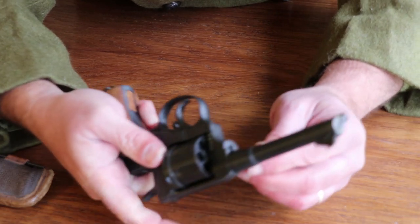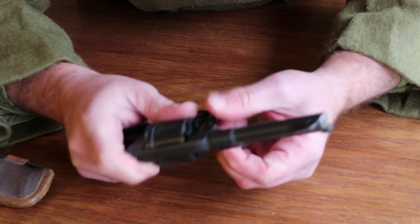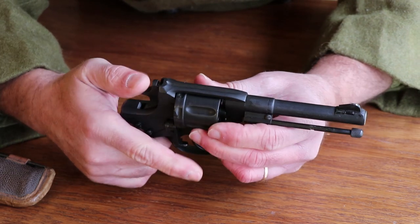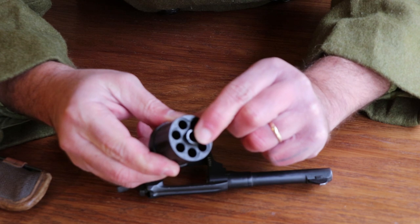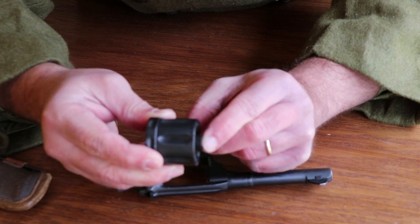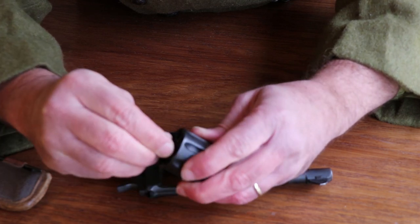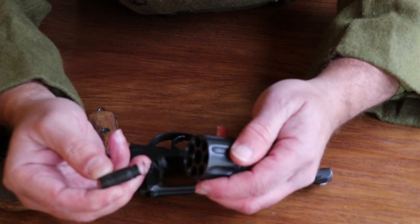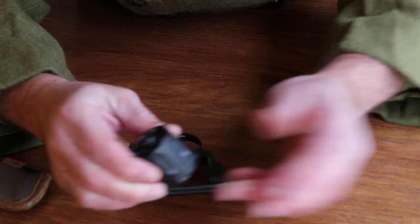To take this thing apart, you roll the ejector rod out of the way, get the center pin in just the right spot, and pull it all the way out. Then open the loading gate and pull the cylinder out. The center piece has a bushing in there that's spring-loaded — that's what pushes the cylinder back after the action pushes it forward to close the gap. You can remove that bushing by turning it; there's a small pin on the side that fits a notch. There's your spring — take it all out and clean everything when maintaining this revolver.